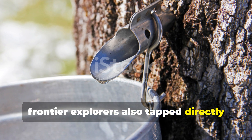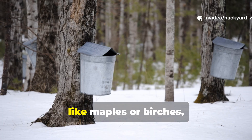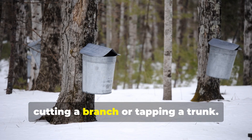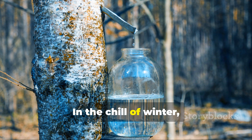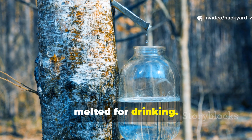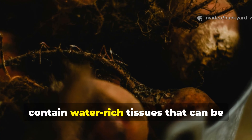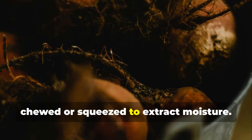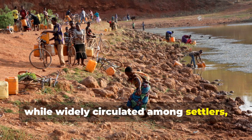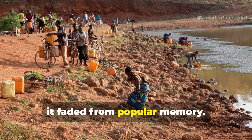Frontier explorers also tapped directly into trees and roots for hydration. Certain species, like maples or birches, store water that can be accessed by cutting a branch or tapping a trunk. In the chill of winter, frozen tree sap could be collected and melted for drinking. Roots, particularly from plants like cattails or burdock, contain water-rich tissues that can be chewed or squeezed to extract moisture. This knowledge, while widely circulated among settlers, was rarely documented in formal manuals, which is why it faded from popular memory.